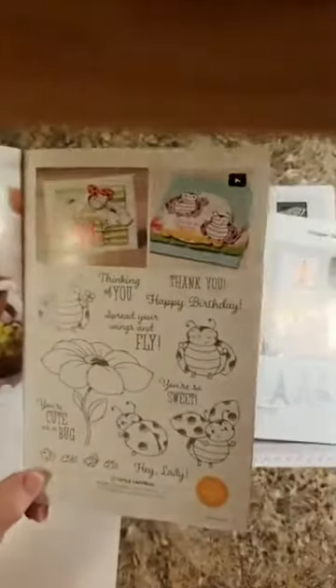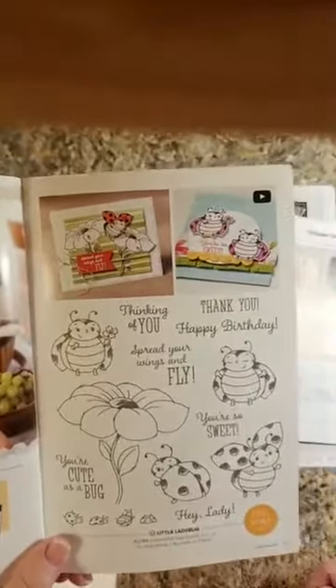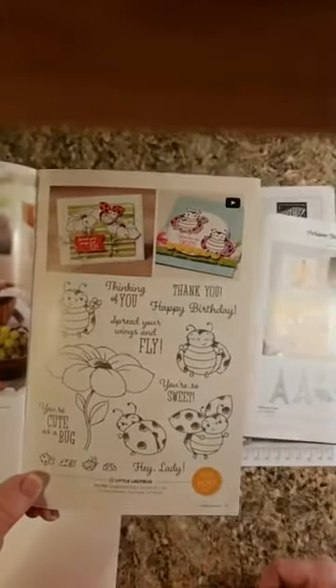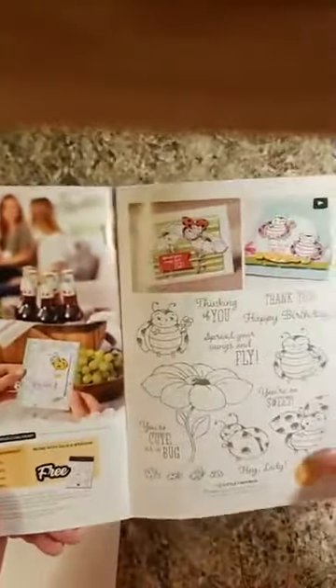If you become a demonstrator, you can order the new dies for Little Ladybug — they're on their way to me. I can't wait until they get here so I can show you all how awesome they are. Just have a workshop and you can even use your stamping rewards from your workshop to help pay for your kit, which is awesome.